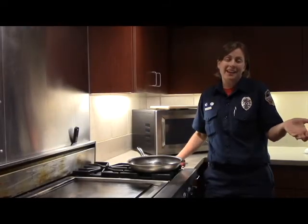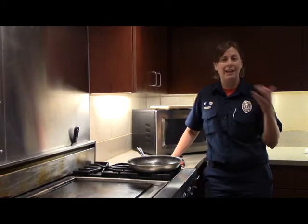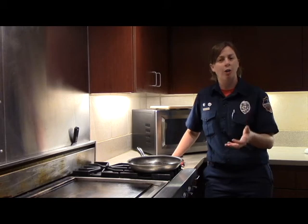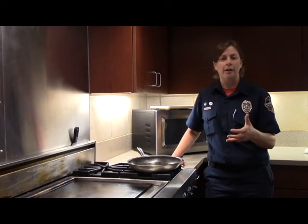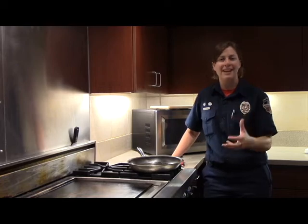So the question is: what do you do if you still can't get the fire out? If you can't put the fire out, the best thing to do is get out of the house, go to your neighbor's, and call 9-1-1. Let the fire department and the professionals come in and put out that fire — let's save your home.